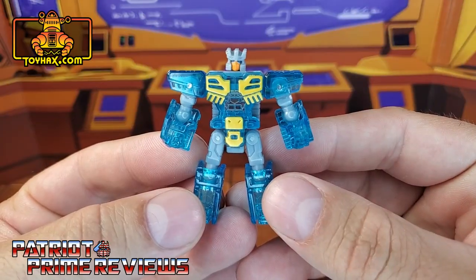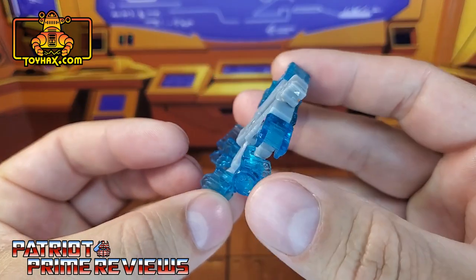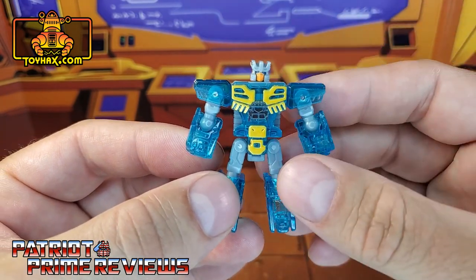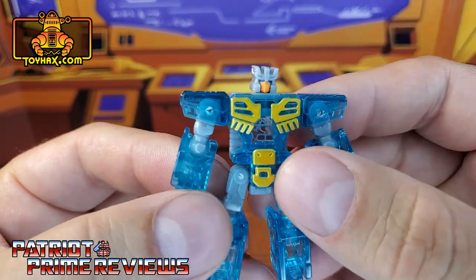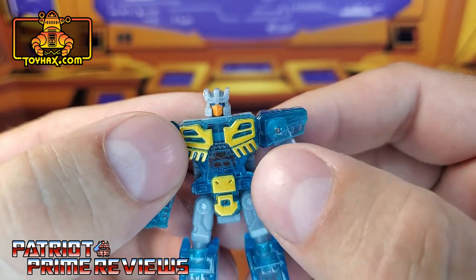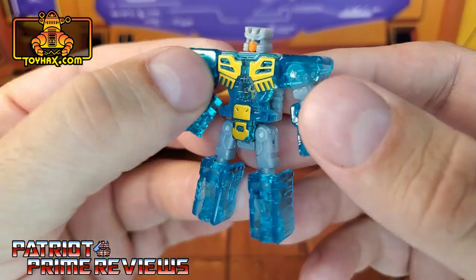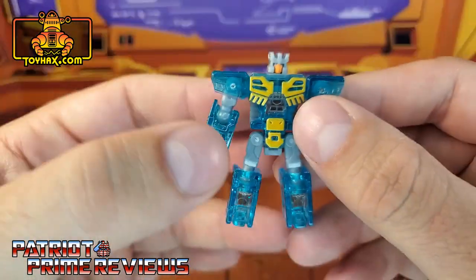In robot mode, straight out of the packaging, Eject looks pretty good except for the fact that they made him in translucent blue plastic. No idea why they did that or what their thought process was, but that's a complaint for another video — actually my review of this figure. He does have pretty decent paint applications: gold for his pecs and down on his crotch, a great looking head sculpt, very Eject looking. Lots of clear blue plastic with yellow paint.